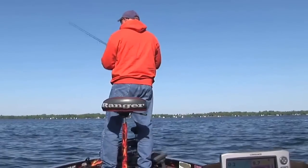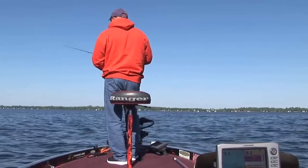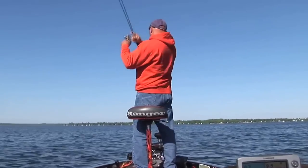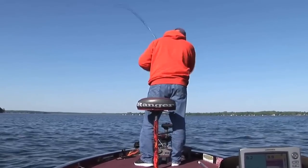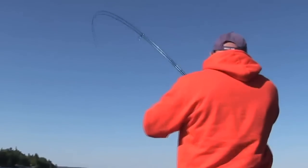Come on fish. There's my grub. Eat it up. Oh, missed one there. But then again, there's perch here. There he is. Oh yeah. Good fish.